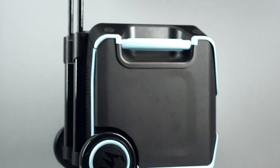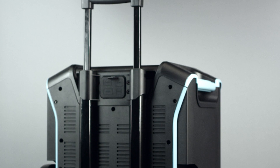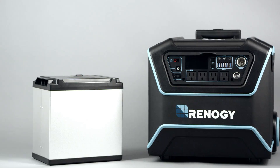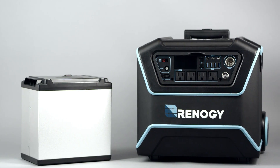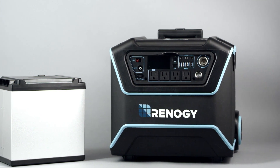The Lycan is easy to maneuver thanks to its pull rod handle and weighs in only at 55 pounds. It features a state-of-the-art replaceable lithium iron phosphate battery with the full thousand watt hours of storage capacity.